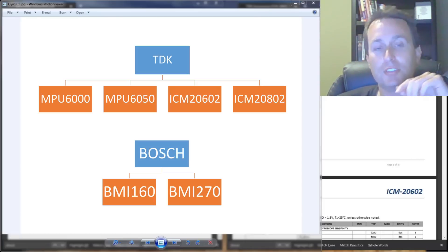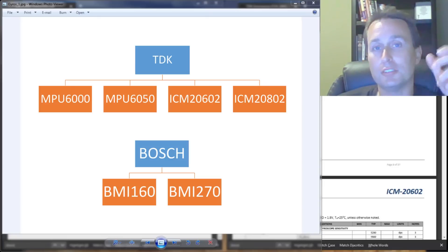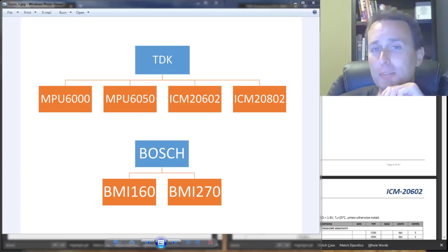The MPU series is actually discontinued, but there's so much stock at Mouser, Digi-Key, and so on around the world that you still see a lot of new flight controllers installing the MPU-6000 chip. Why are they using the MPU-6000 when the ICM series is the new and improved chip? Let's try to peel the onion back a little further and see what's going on.